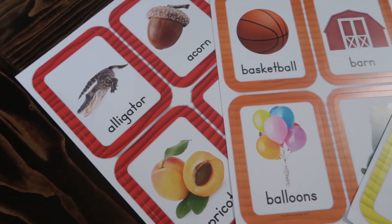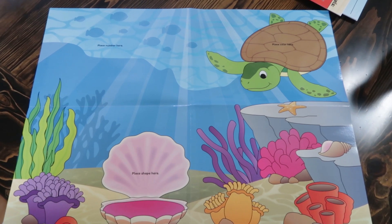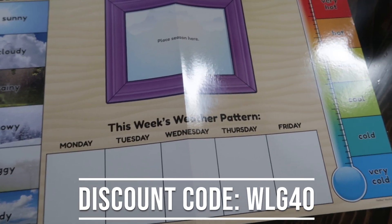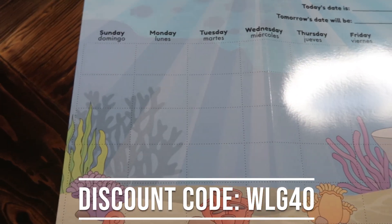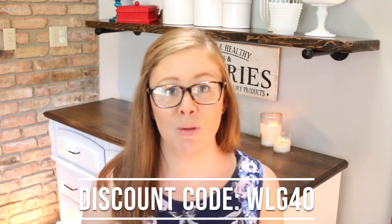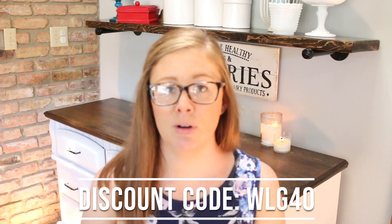I absolutely love that I have a discount code for you guys to get $40 off your first time ordering, which can really help you try it out for a month and see if you like it. Or if you just know you want to jump ahead and get a whole year, you can get $40 off. You can call in your order and tell them that Sarah at Work Life Glue sent you and give them the code WLG40 for $40 off. It definitely makes it a lot more cost effective.